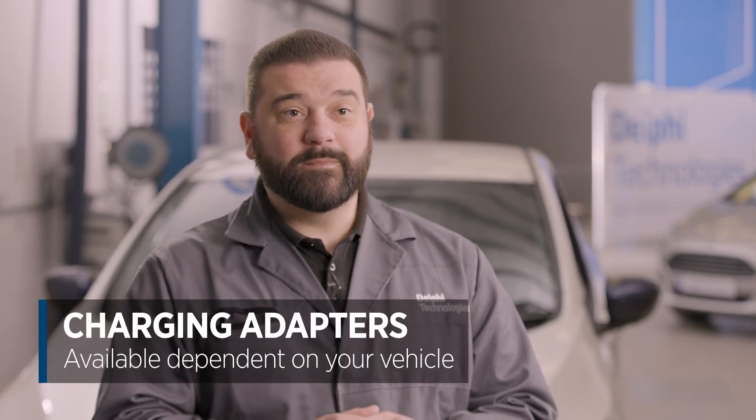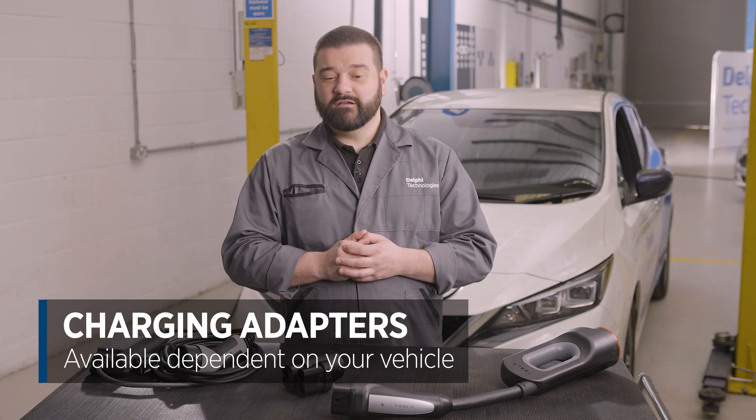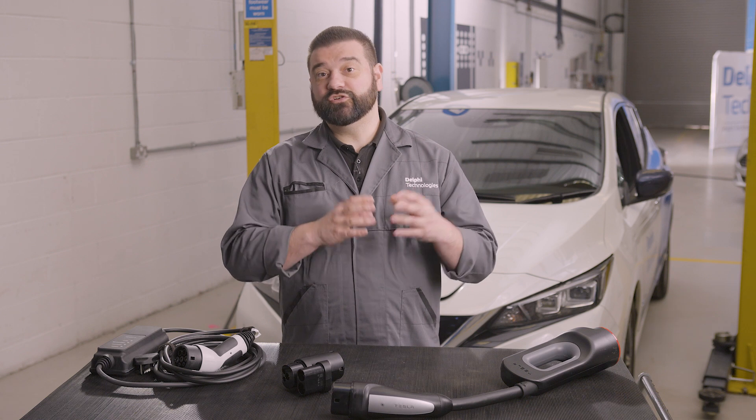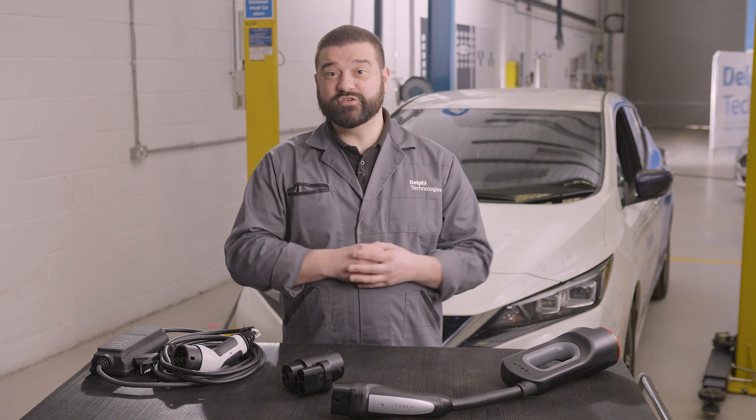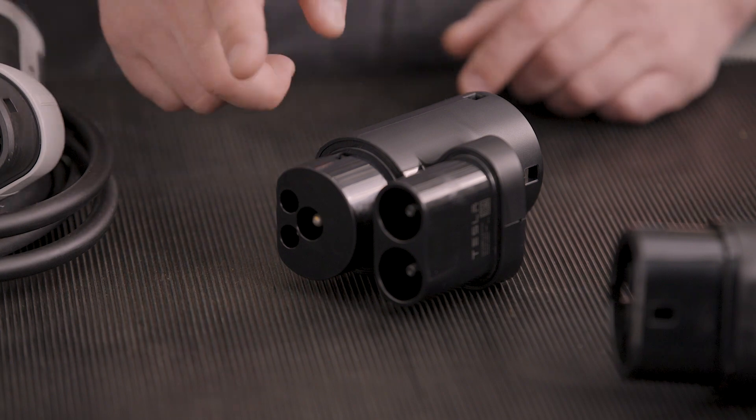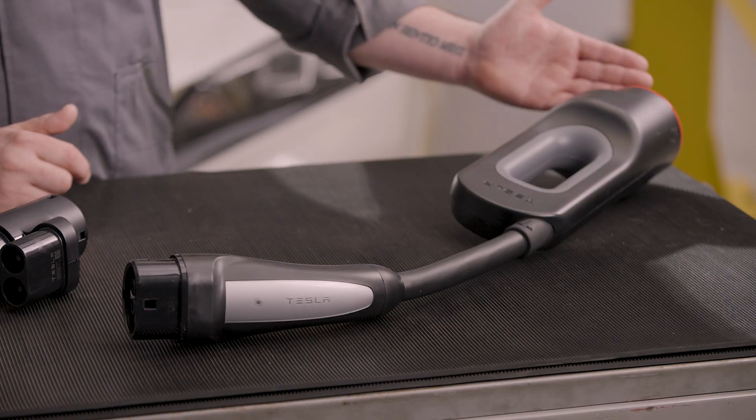It is worth noting that there are some adapters on the market depending on what vehicle you have. For example, if you have an older Type 1 vehicle and your charging plug at home is a Type 2, you can get a simple Type 2 to Type 1 adapter. If you own a legacy Tesla vehicle — that is Model S and X — there are fast charge adapters enabling your original Type 2 Tesla car to charge from either CCS or CHAdeMO.